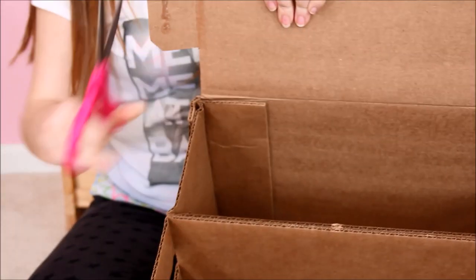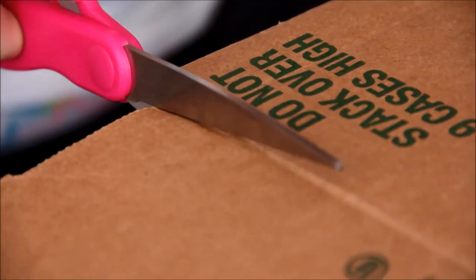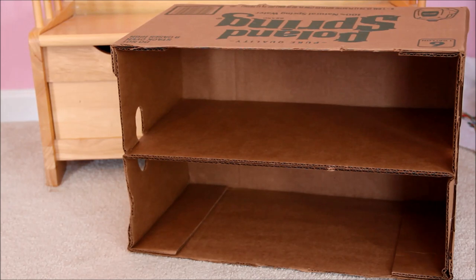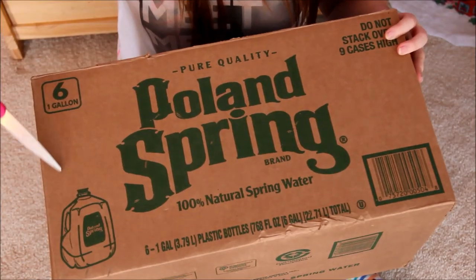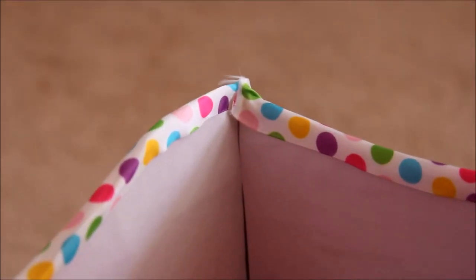Now that you have all of your supplies, it's time to get started. You're going to cut the flaps off of your box if you need to. Now decide if you want to make your box into a double or triple bunk bed. If you're doing a double, you're gonna want to cut the top off and you can add a curve like I did to mine. I'm just making mine a triple, so I'm going to move on to the next step.